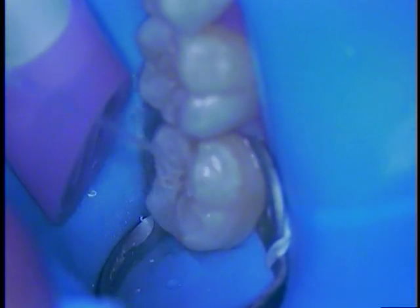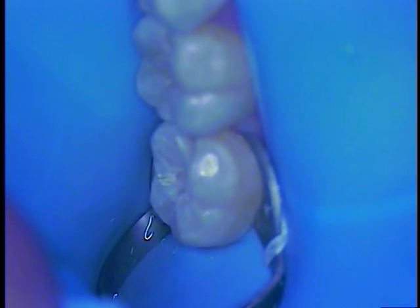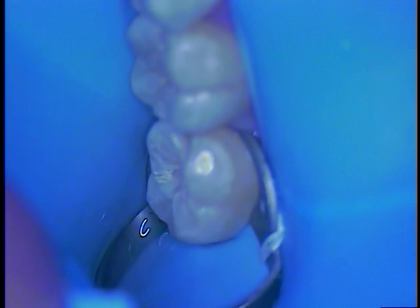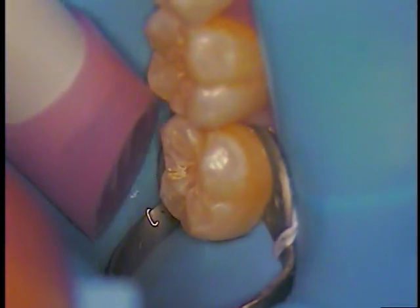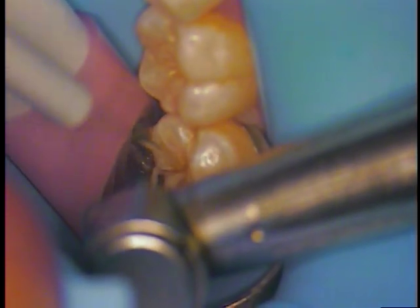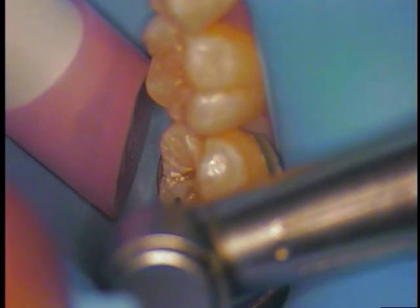Now we're going to use something called cavity cleanser. I'm going to reset my color — it looks like it might be just slightly blue, so I'm going to reset it. I'm using a white balance for that; this is a microscope camera. Let's put the white up there, hit the button, and voila, we get a little better color. I'm using a Leica microscope, which has a nice feature on it. A lot of what I'm doing now is through high magnification — it's not just a camera, it's a microscope I'm looking through.